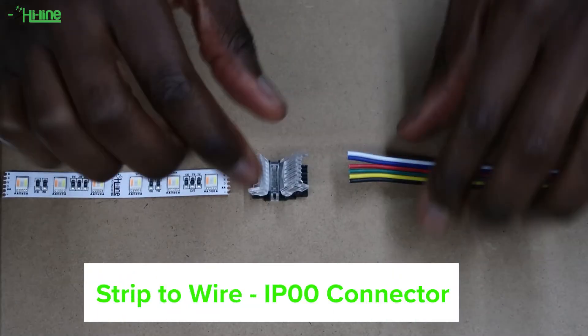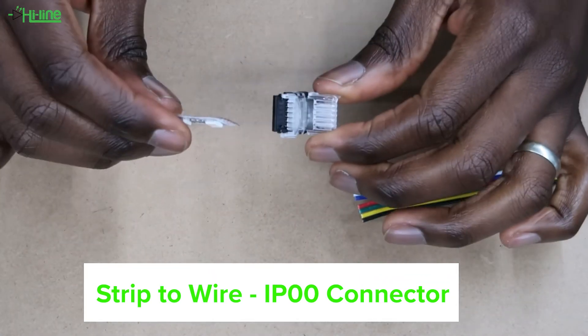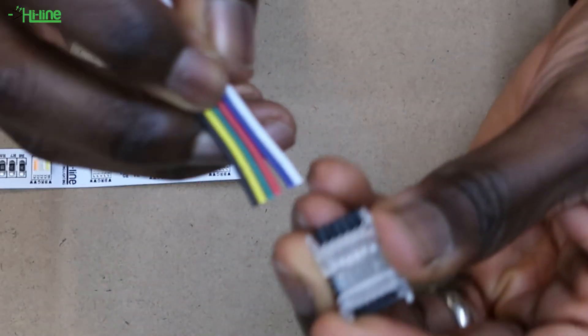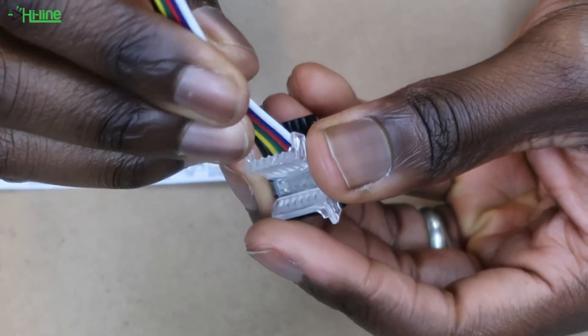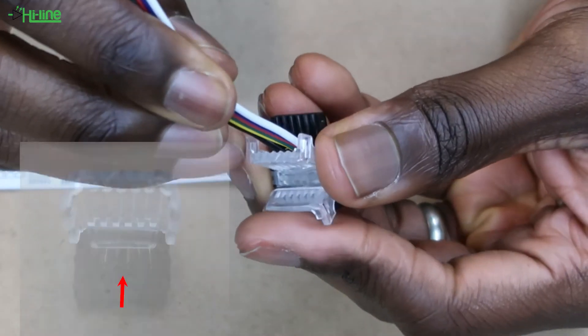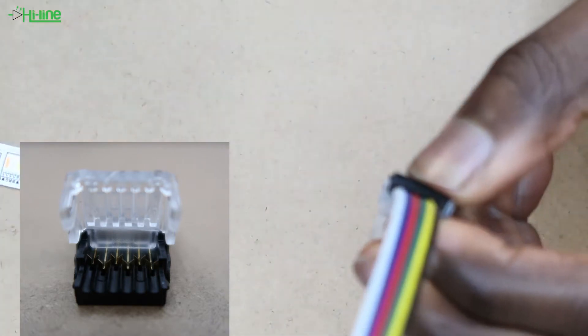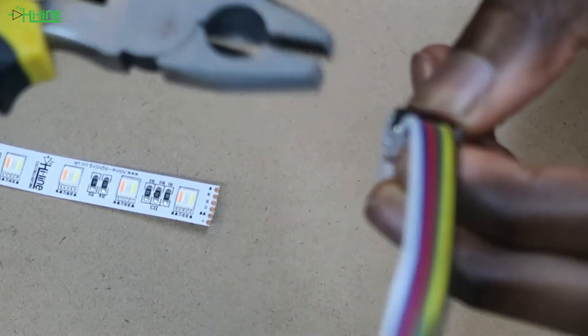The first connector we have available is our strip-to-wire connector, which can be very useful if you have different cuts of LED strip and want to power them separately. Grab your 6-core cable and place it at the back of the wire side of the connector. Once you're sure everything is sitting properly, grab a set of pliers and close the connector.